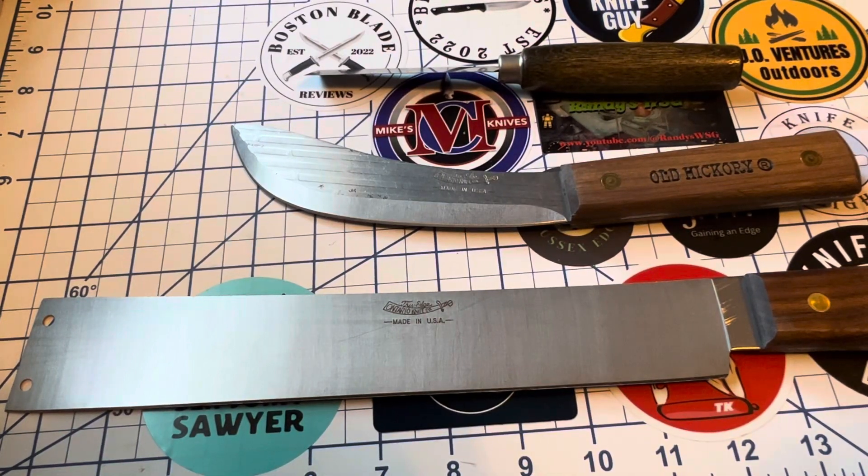Good morning everyone and welcome to Northstar Knife Reviews. Today we have another Ontario knife — Old Hickory — for Three for Thursday. We're going to take a look at three less common Ontario or Old Hickory knives.